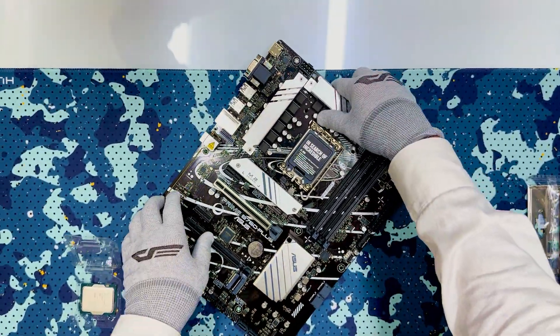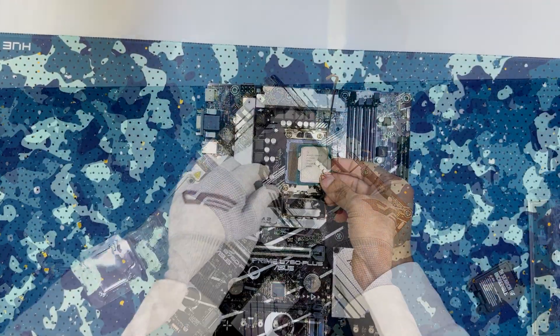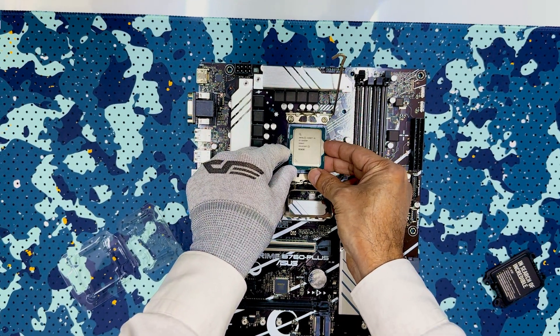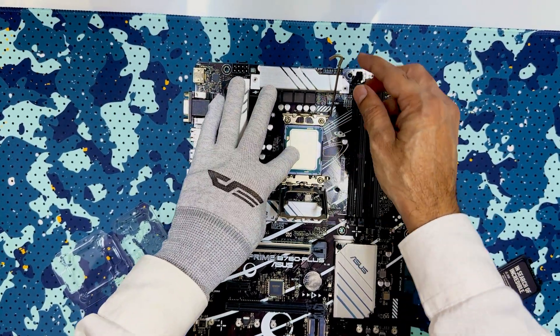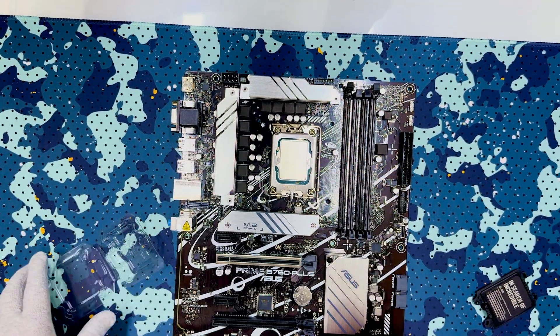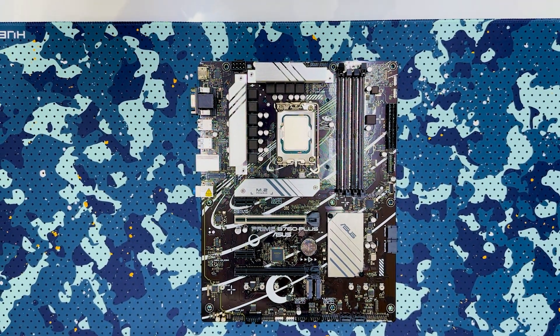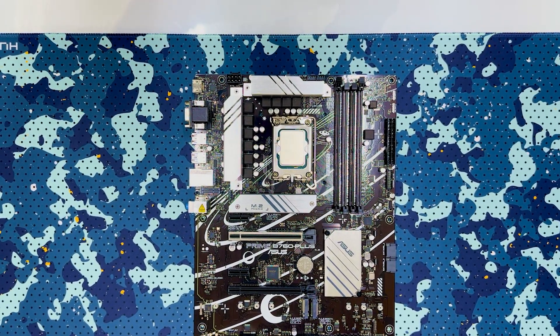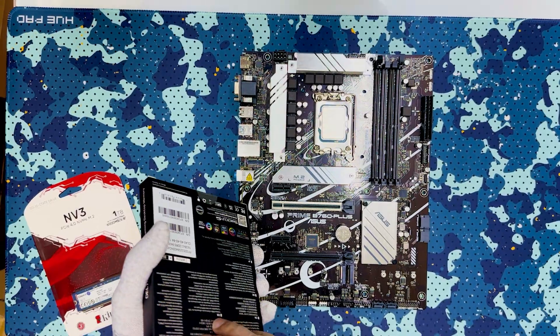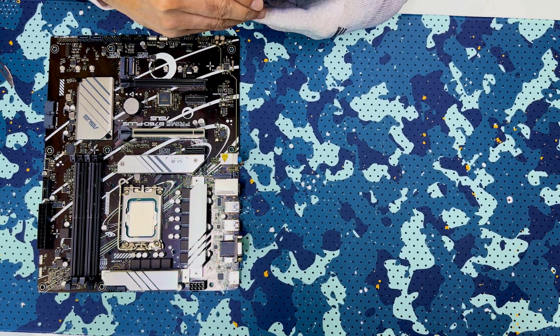This is the Asus motherboard and now I am going to fix the CPU in the socket. When you are fixing it, be careful — no need to apply unnecessary pressure. After that we have to fix the memory.